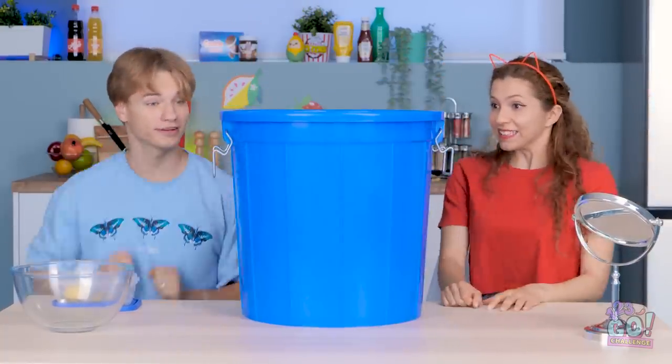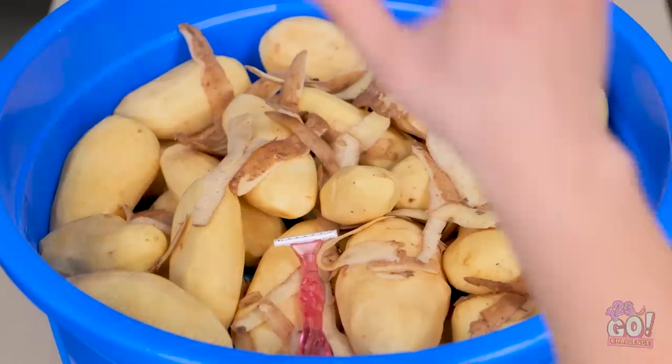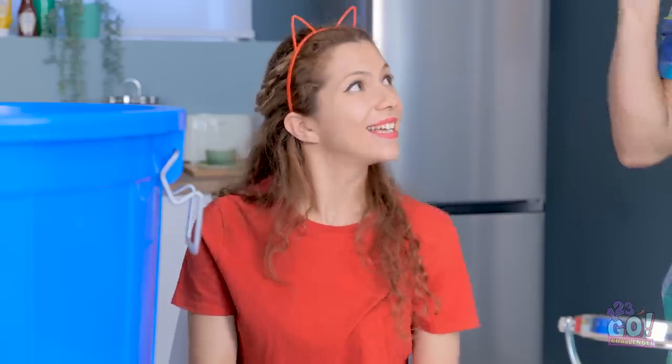Here comes dad! What's this now? Did you peel the potatoes like I asked? Let me just take a look. You really did peel the potatoes! That's a really great job, kids! I knew you could do it! We totally impressed him!